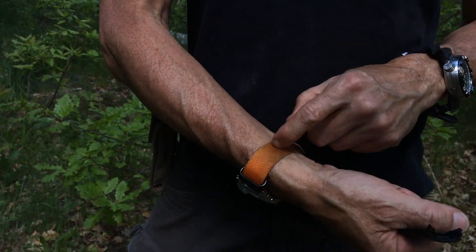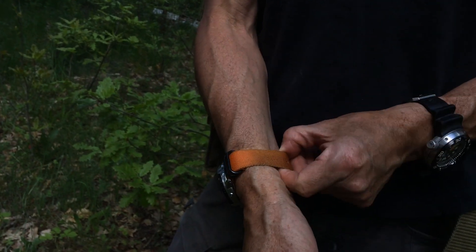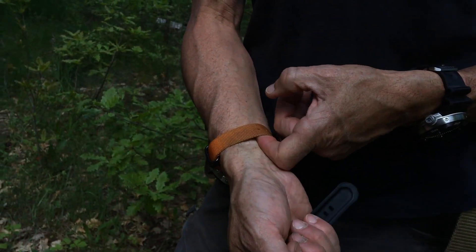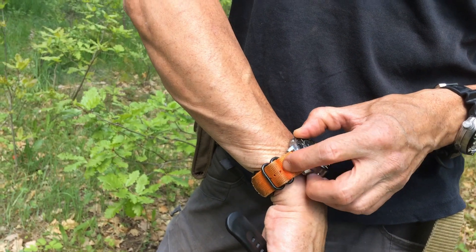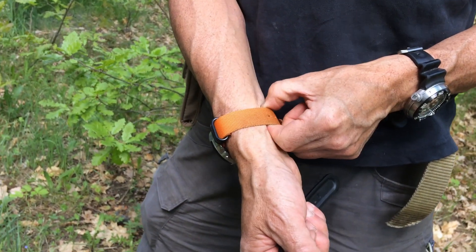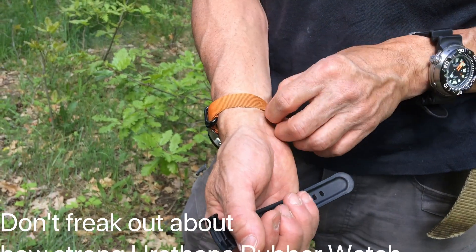On the other hand, if we look at one of these Zulu-type NATO bands — if I was to get my wrist caught on anything here, the stitching's pretty strong. You're going to lose your wrist. These things are not going to break. I'm 70-odd kilos and I could hang off this — I'm not going to break it, no chance. I could probably put 140 kilos on it and it is not going to break, and your wrist will come off at 140 kilos.